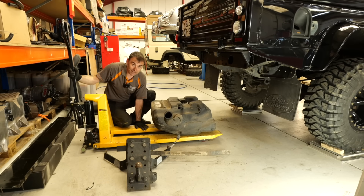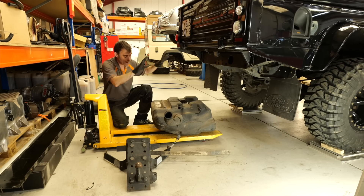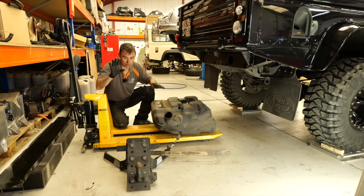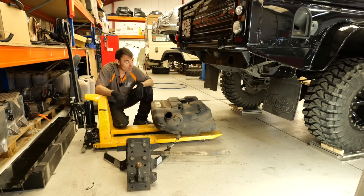That's about as much as we're going to take out of the rear. We've taken the checker plate out of the load bed, we've got the fuel tank and fuel out, and the customer doesn't want the tow bar so we've taken that off as well. Rear done — let's have a look at the front.